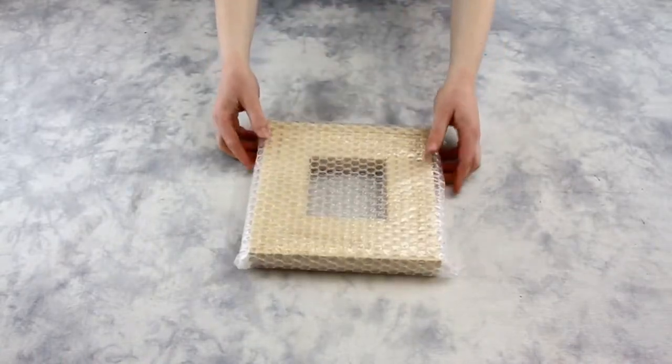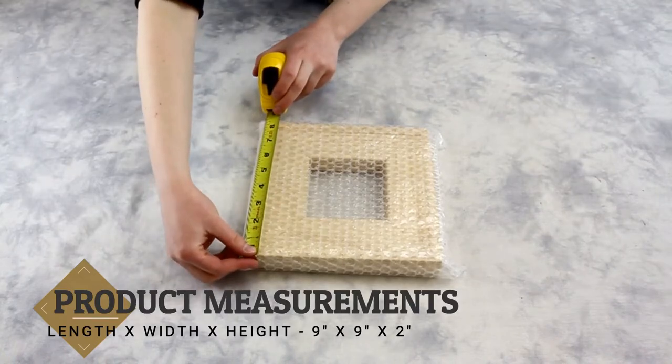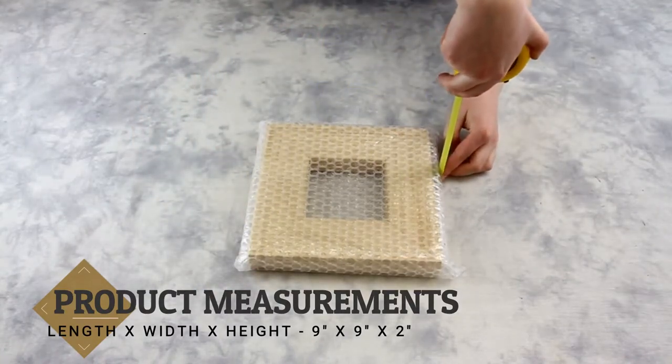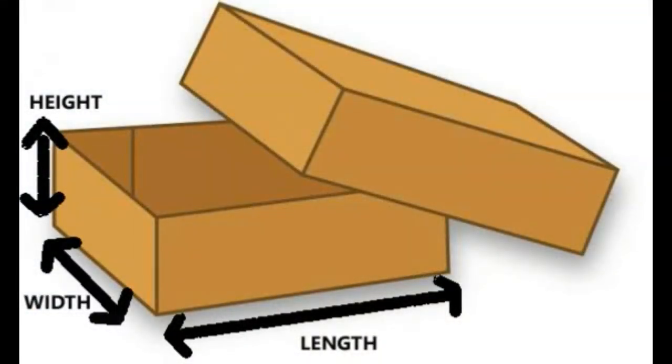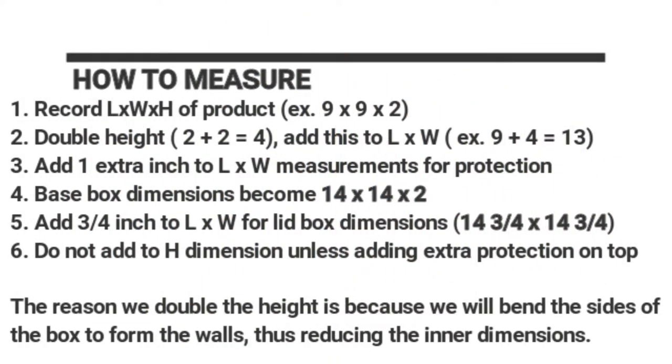When measuring the product, we want to first make sure it is already protected. Using our tape measure, we will record the length, width, and height of the product. Do not add to the depth measurement unless you are planning to add more protection on top.